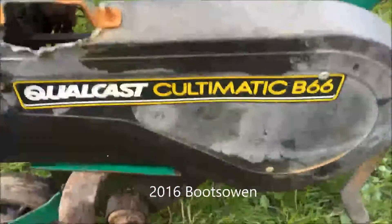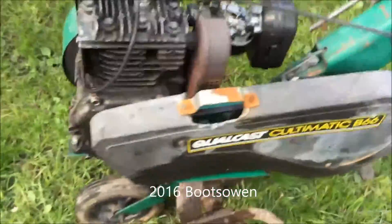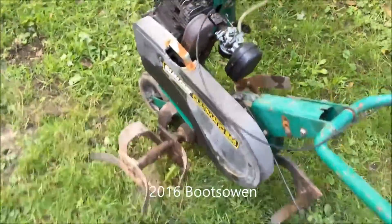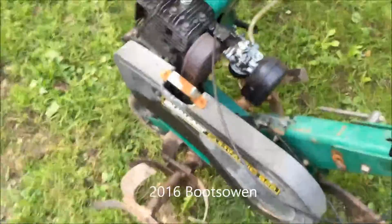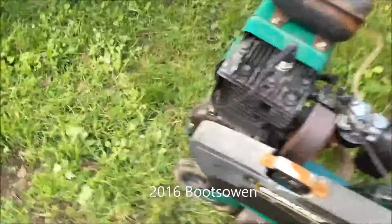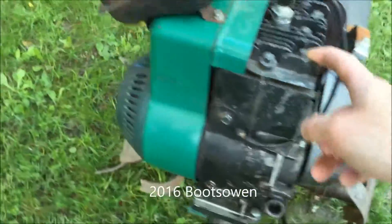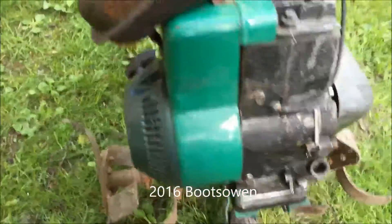This is a Qualcast Cultimatic B66. I'm just going to give a little walk-around tour of it. It's quite a good little rotavator, strong enough. It's like a Suffolk Punch lawnmower engine on the front — one of the old Suffolk iron foundry engines or their modern Derby equivalent. I think it's made in Derby or somewhere in the West Midlands.